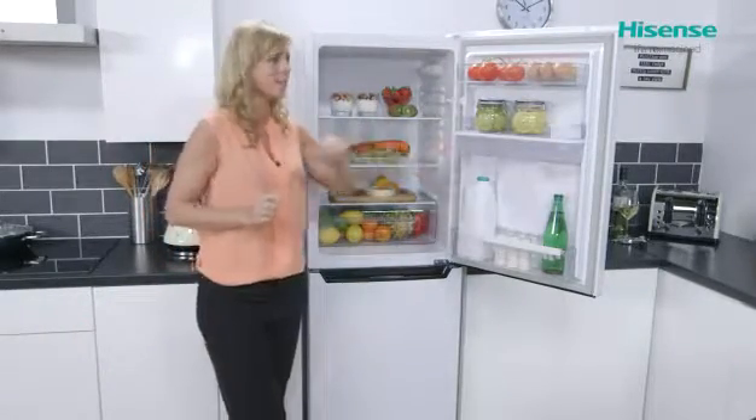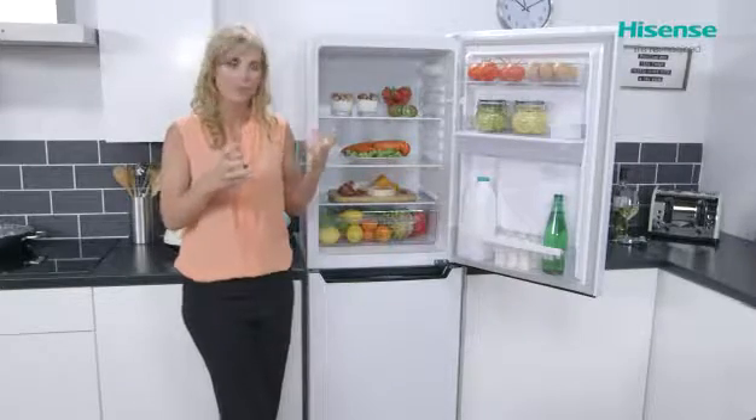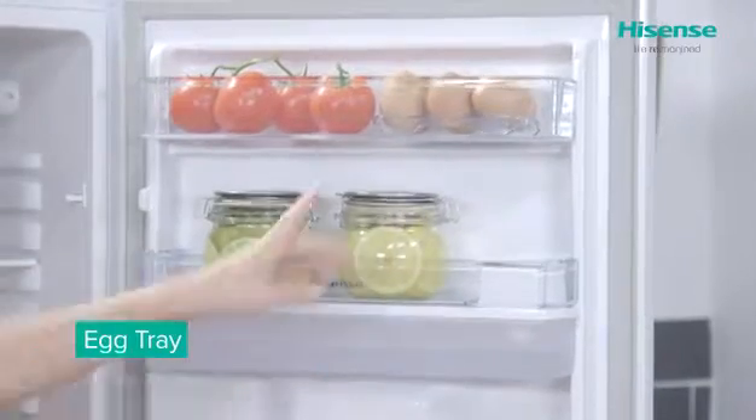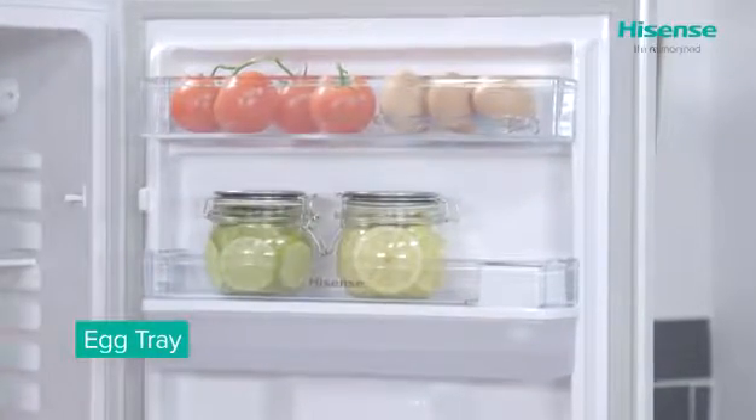The door opens really freely, nice and wide, to give you great access to the storage in the door. There you'll find your really sturdy door balconies and also your little egg tray.